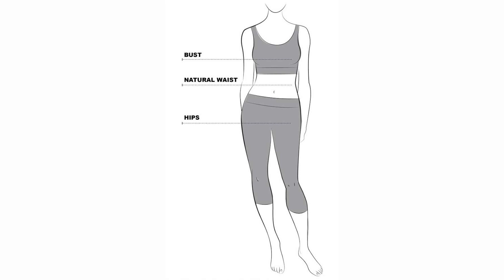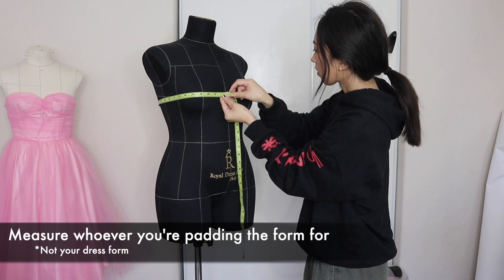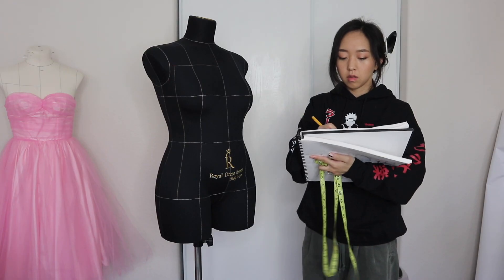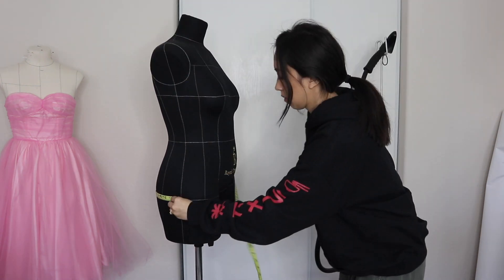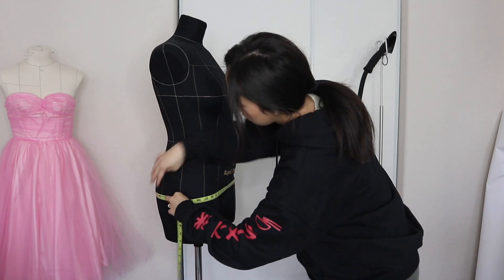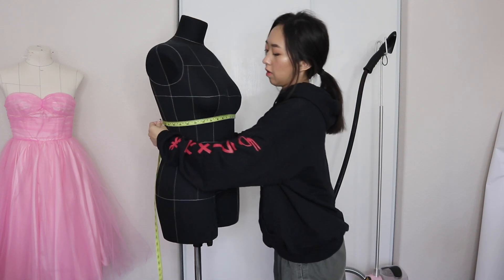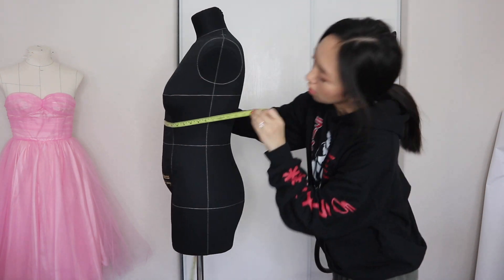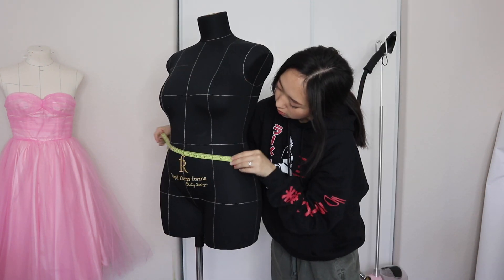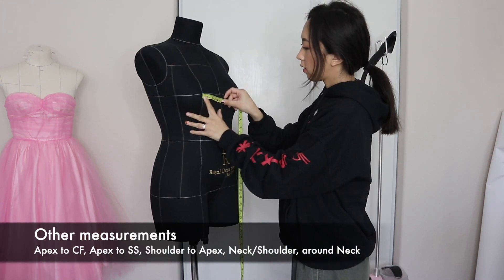Let's get started. First, you need the measurements of the person you're padding the dress form for. The three most important measurements are around the widest part of the chest, smallest part of the waist, and widest part of the hips. Since I'm padding for a pregnant body, I also need the measurement under the bust since that's the smallest part of the waist now, and of course, around the baby bump.